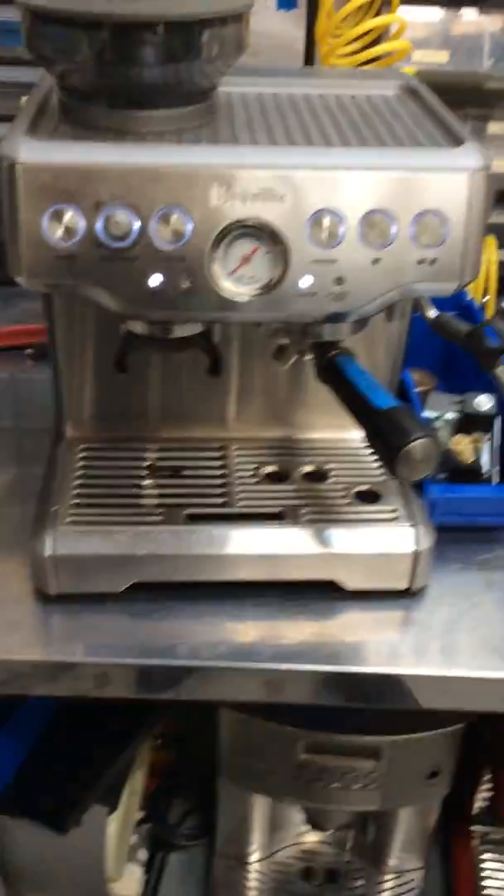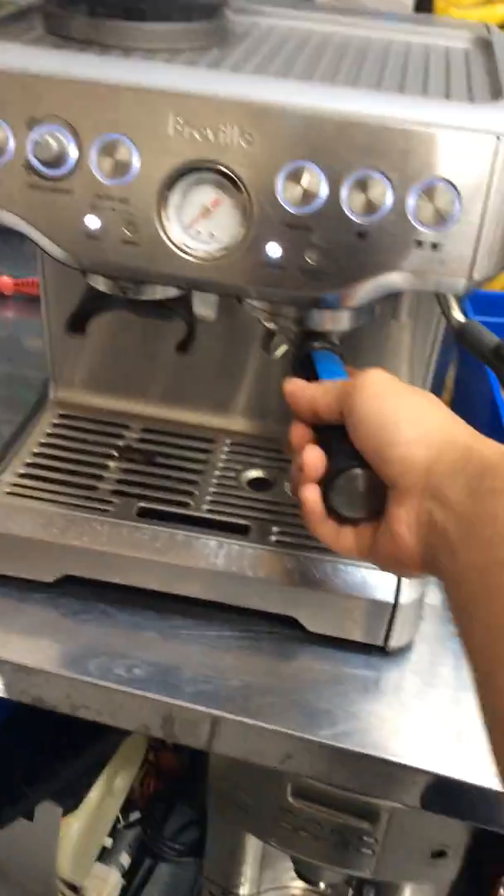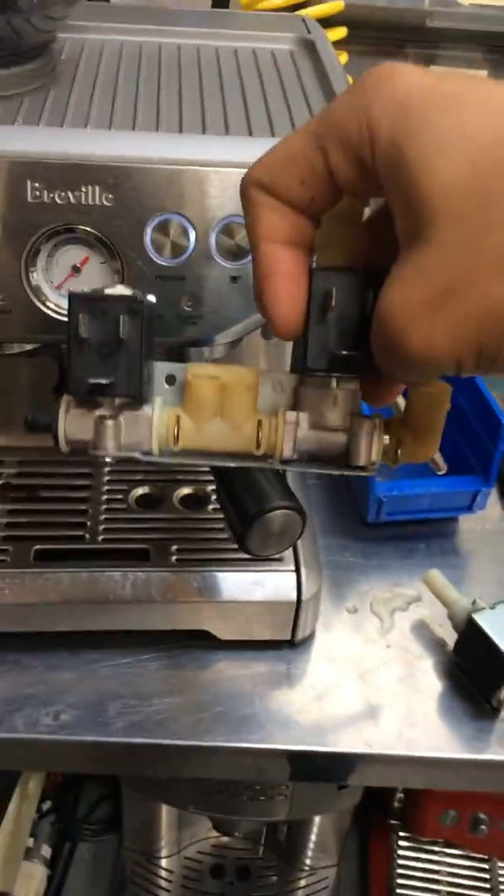Hello everyone, welcome to The Coffee. Here we have a private espresso machine. This machine was brought here because it basically was not producing any water through here, and we ended up replacing the water pump and the three-way solenoid valve, as you see over here. And now the machine is working perfectly fine.